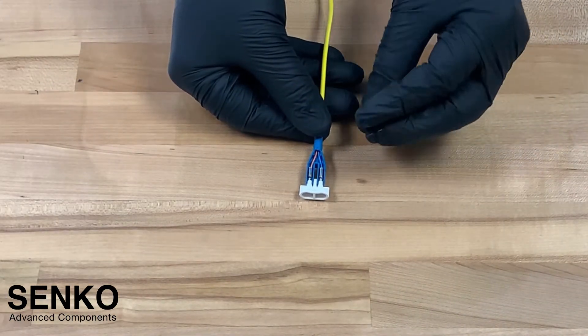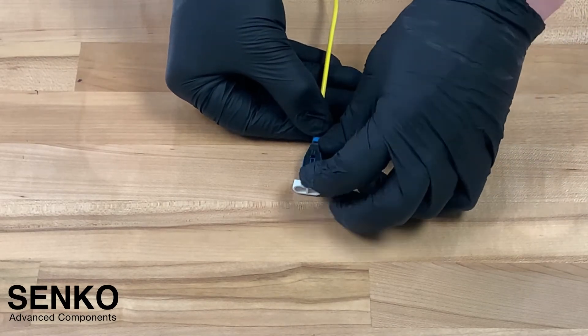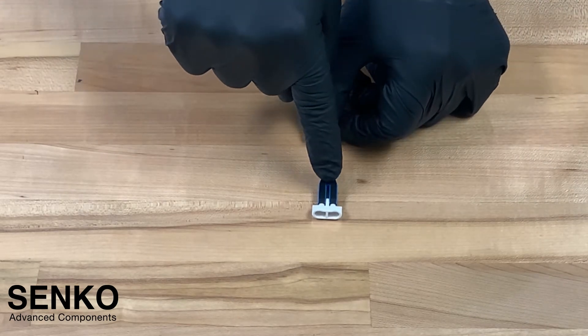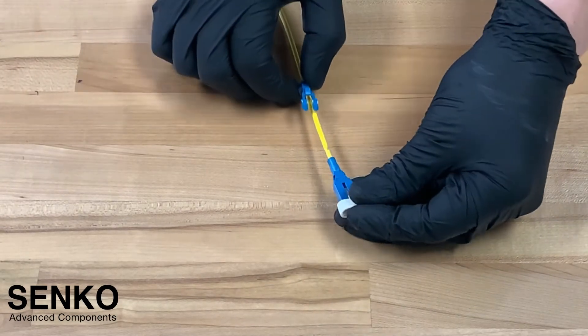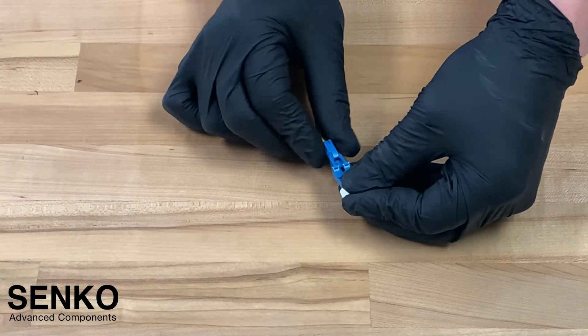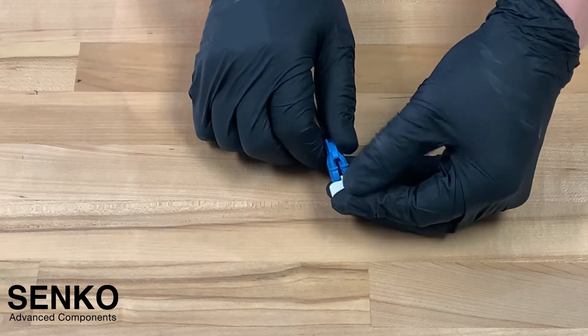Take the housing cover and guide it into the two grooves found at the front of the bottom housing. Take your index finger and push the back of the housing cover until you hear an audible click. With the body assembled, it's time to pull up the polarity changeable latch. Be very careful when pulling it up not to bend or twist the fiber. You will hear an audible click when it goes over top of the connector housing.